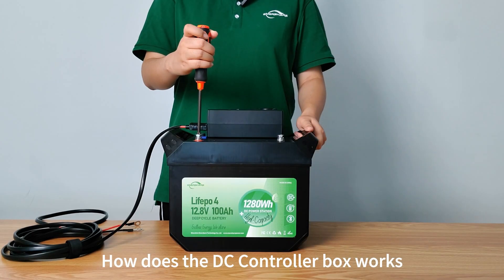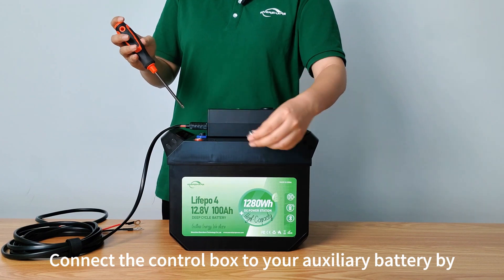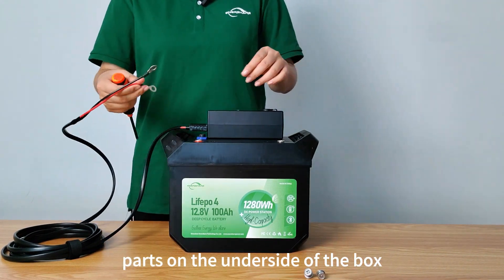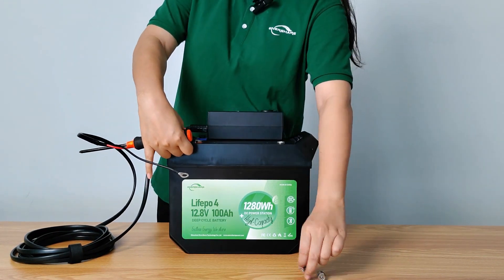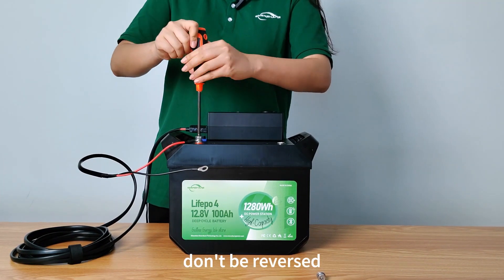How does the DC controller box work? Connect the control box to your auxiliary battery by running a cable from the battery terminal to one of the input ports on the underside of the box. Please mind the positive and negative poles — don't reverse them.